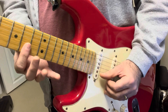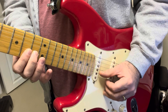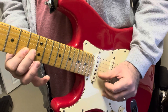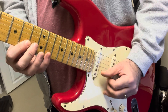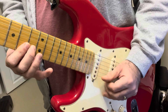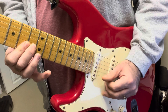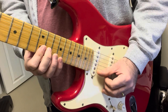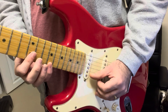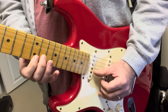Then you continue to bar the E and B strings, and you put your middle finger on the 11th fret of the B string. Then you can go up — you move everything up by two frets, so you're now pulling off from 15 to 12, and this is 13.